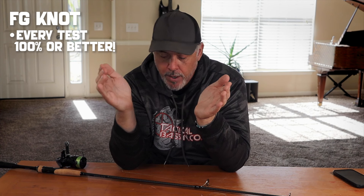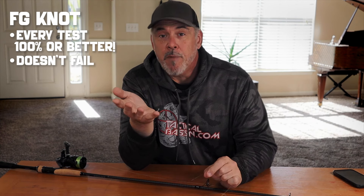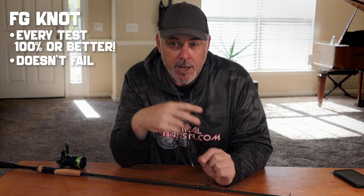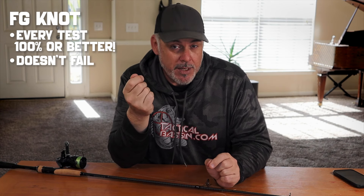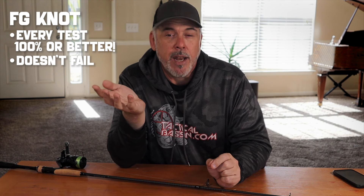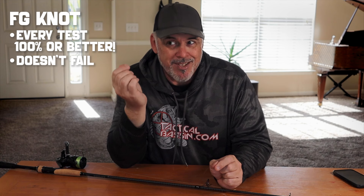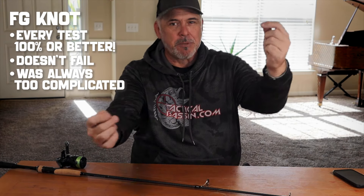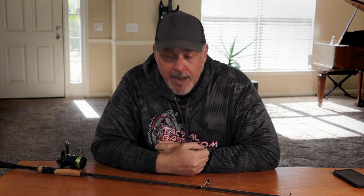The FG knot — every one of his tests was 100% or better than the pound strength of that line. The FG knot just doesn't fail. When that knot first hit the scene, I worked on it for about a season. If I was prepping for a tournament, sitting in my garage in my boat tying up rods, I would tie FG knots. But if a knot failed during the tournament day, I wouldn't retie it on the water — because back then, all the instructions had you leaning the rod away from you, line in your mouth, maintaining perfect tension while the boat's rocking, wind's blowing, and fish are busting. There was no way I was going to tie that knot. So I gave up on it.